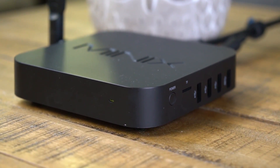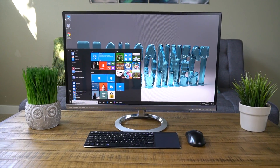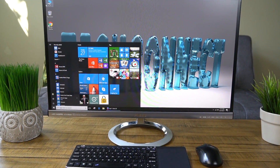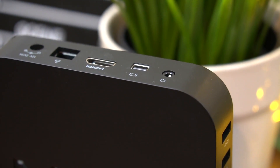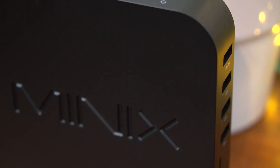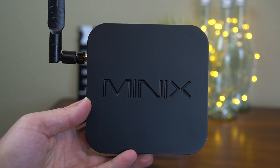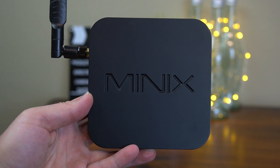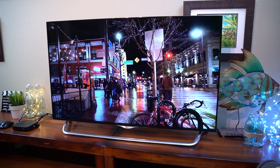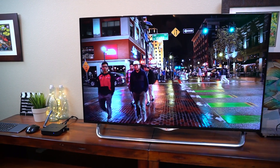You also get a couple other upgrades from the non-Pro original version. You get Windows 10 Professional instead of Home, which is very useful for a lot of business users who are on corporate networks or people doing digital signage with the players. And personally I like it because it gives you the remote desktop function. And finally you get an upgraded processor from the Z8300 to the Z8350, and I'd estimate it's about a 10-20% speed boost — really nice to have.